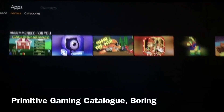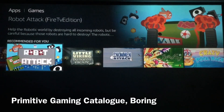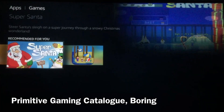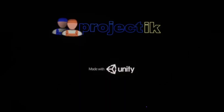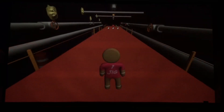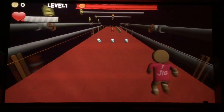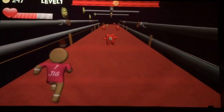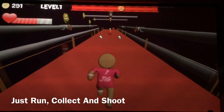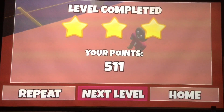Gaming on the Amazon Fire TV stick is a huge disappointment thanks to the poor catalog of games — they feel like games from 2004 on a Nokia 3310. The partial reason for this is Amazon's restriction of apps on its Fire TV store. The first game demonstrated is controlled using the D-pad and the center button: all you have to do is run, collect coins, and hit the bad guys.